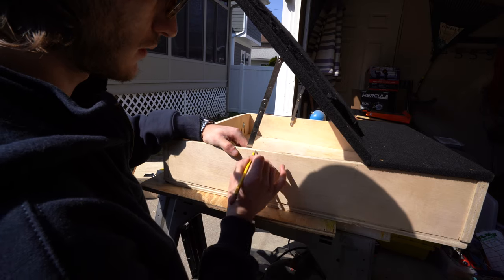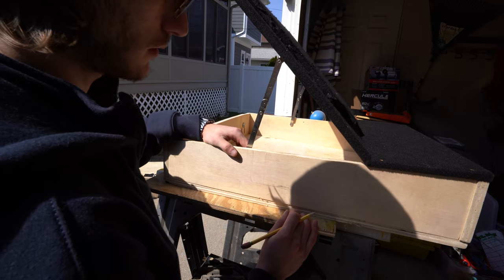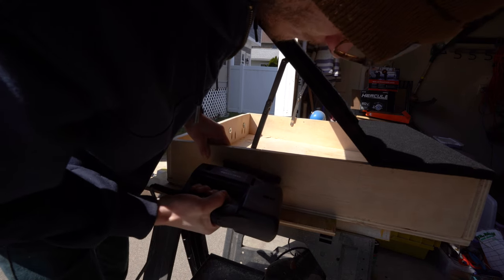I plan to use this as my closet, and to make it easier to access when I'm in bed I decided to cut this cubby hole on the side of the bed box. It will allow me to pull out a new shirt or socks without getting out of bed.